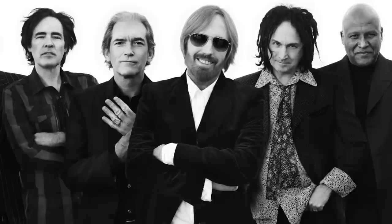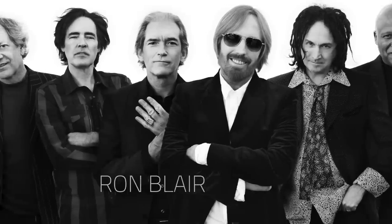I'm here with Ron Blair and Scott Thurston from the Heartbreakers, legendary band. Thanks so much for joining us, guys.